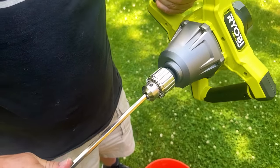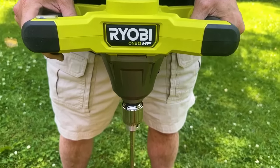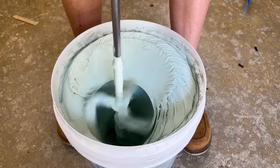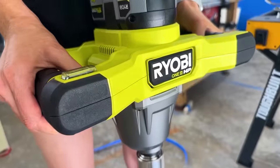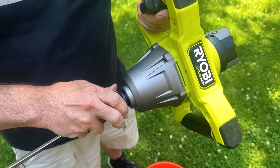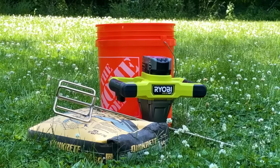Made with durability in mind, it features a die-cast metal gear case and a hardened steel chuck. Despite its capabilities, it's lightweight at just 7 pounds, reducing user fatigue during extended use. It is part of the Ryobi One Plus system, compatible with over 280 cordless products and available at a price of $250.